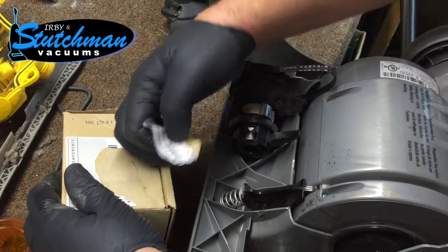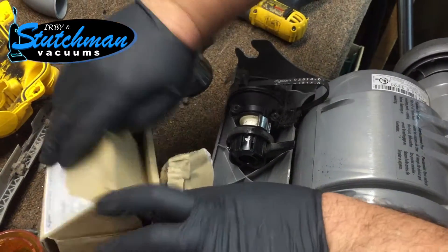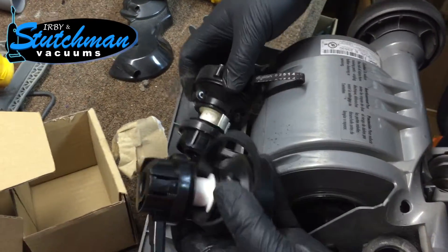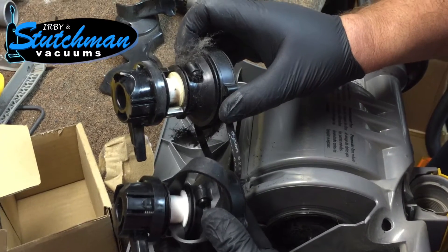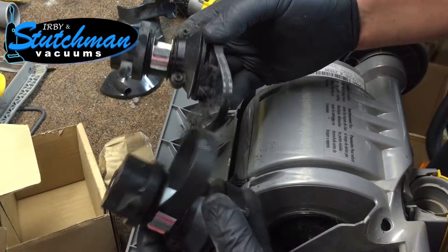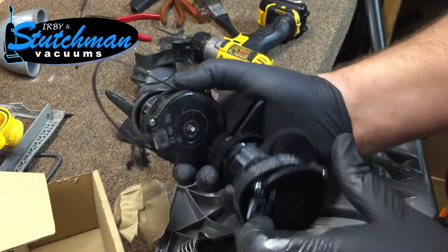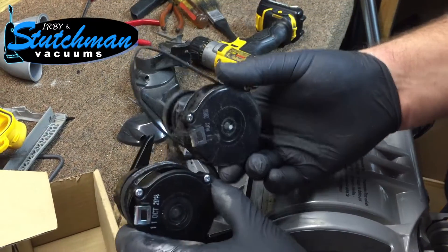Here's our new Dyson clutch, just to give you a comparison. You can see the condition of the pulleys and also the belt — here's the belt that goes to the motor versus a new belt. You can see how stretched out the old one is.